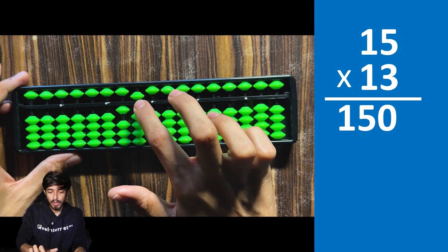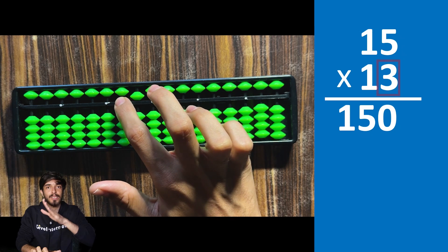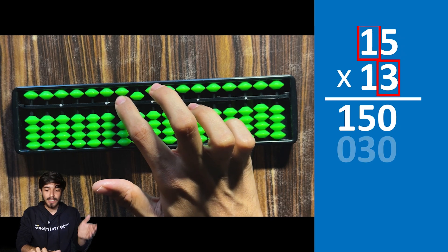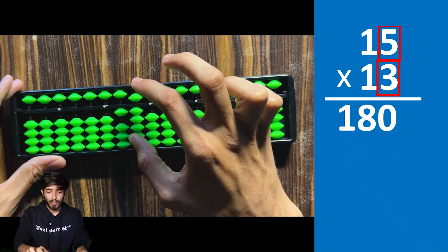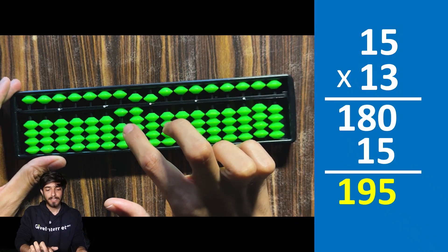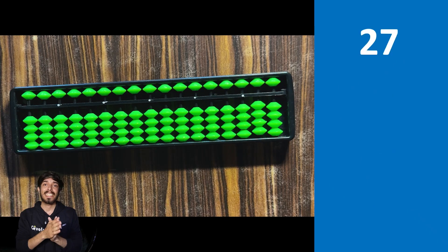Coming back to 15 times 13: shift by one road. 3 times 1 is 3, place 0 and 3. Then 3 times 5 is 15, place 1 and 5. The final answer is 195.